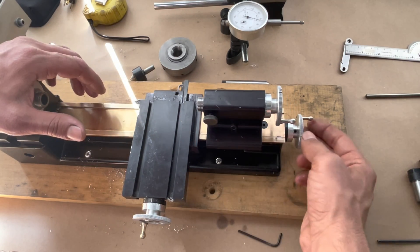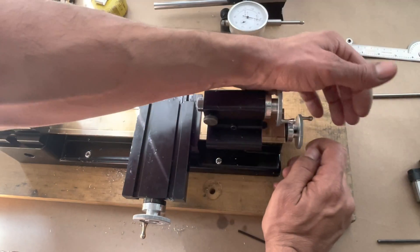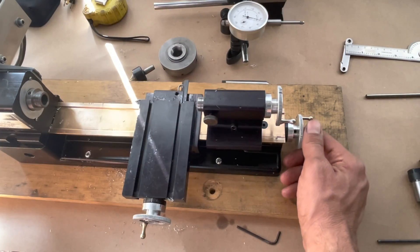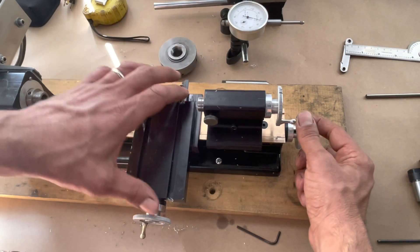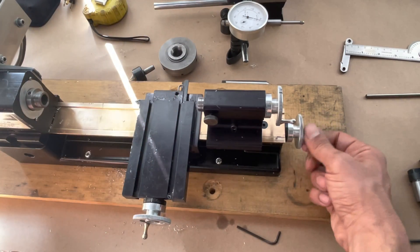Another issue with this specific design is that if you want to take the tailstock out, you have to remove the handle completely, then take it out and put it back again. This is kind of time-consuming, and it could also change the backlash. It has a little bit of backlash.